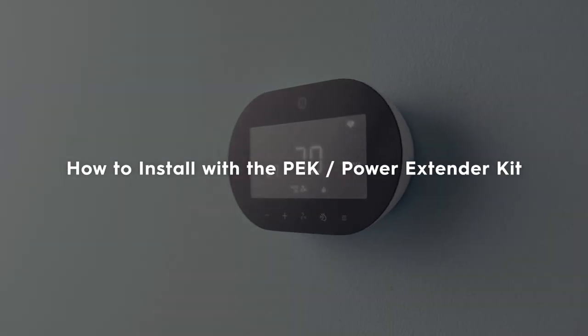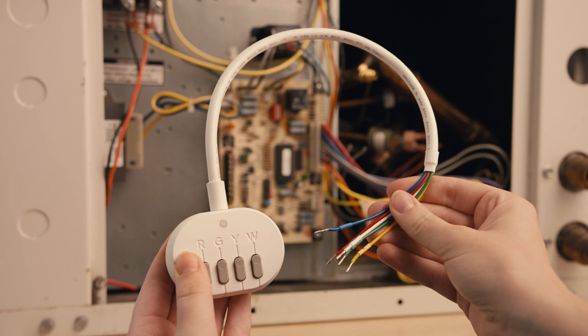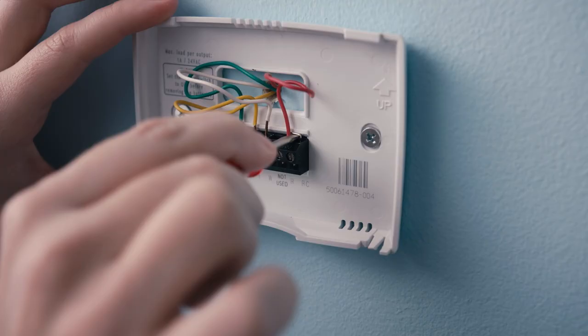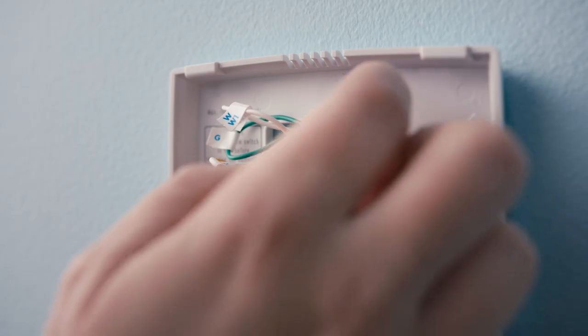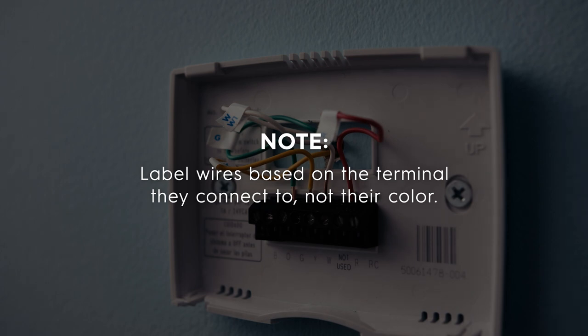Now we'll show you how to install your smart thermostat with a power extender kit in case there is no C-wire present. The first step is to verify that the power to your HVAC system is turned off. Step 2: Remove any jumper wires — these connect two terminals such as RH to RC. Using the labels provided, label your wires based on the terminal they connect to, not on their color.